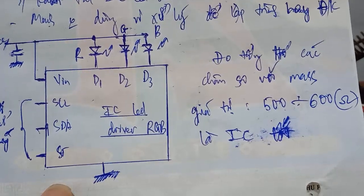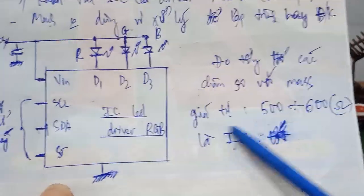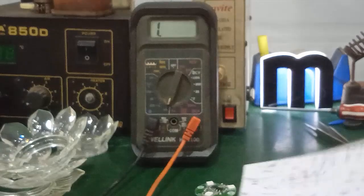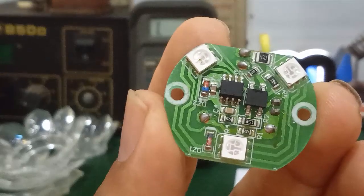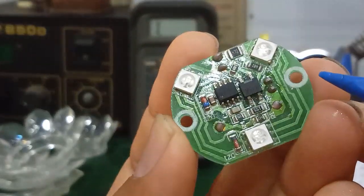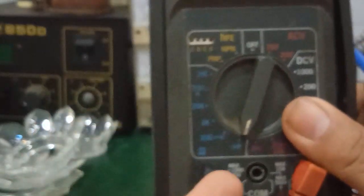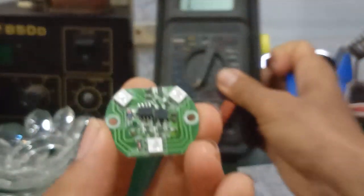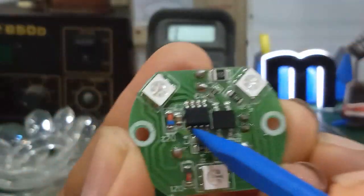For cold testing (power off), I measure the resistance of each pin against GND. A resistance value in the range of 500–600 ohm means the IC is good. On the circuit board, set your multimeter to the diode/ohm range. Clip one probe to GND and touch each pin with the other probe. The value should come out in the range of 500–600 ohm — that is a good IC.